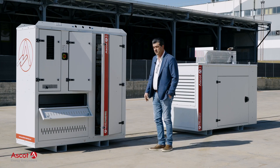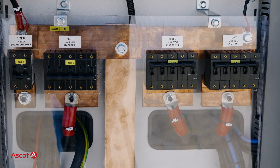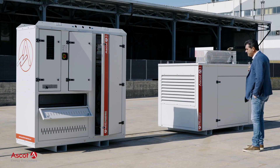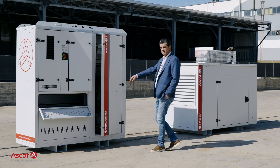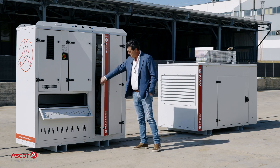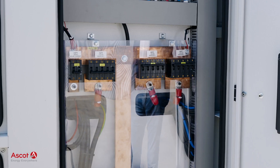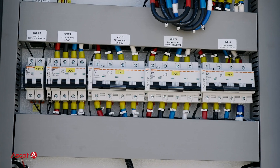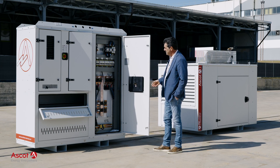Hello everybody. Today we are presenting our 45kVA EcoPower box that is arranged to work in conjunction with a 75kVA LPG genset. It is a customized solution based on the CDC working principle — charge-discharge cycling. It is equipped with 3 by 15kVA inverter chargers that will provide a 45kVA three-phase capacity solution.